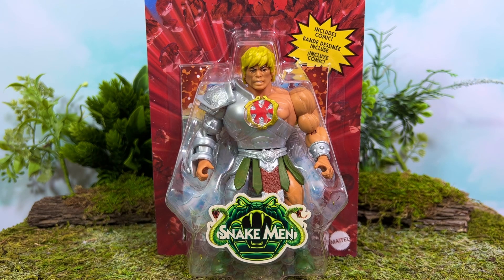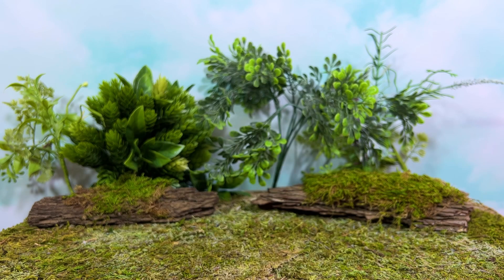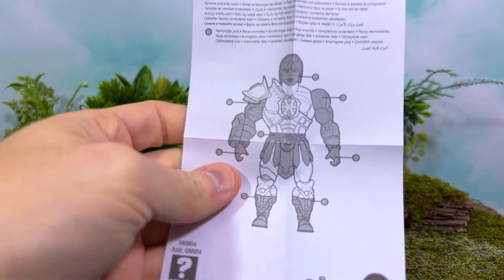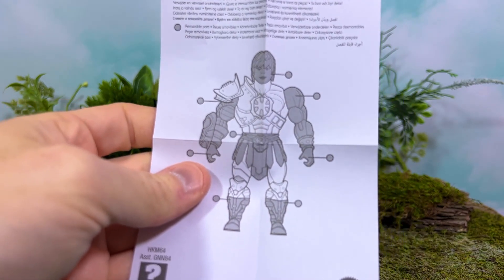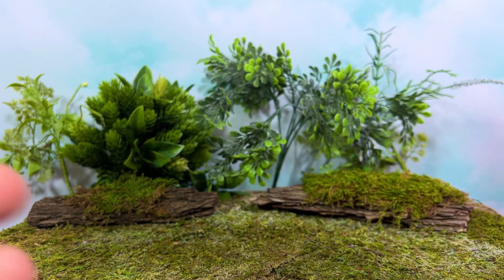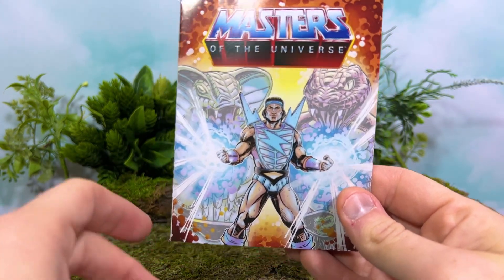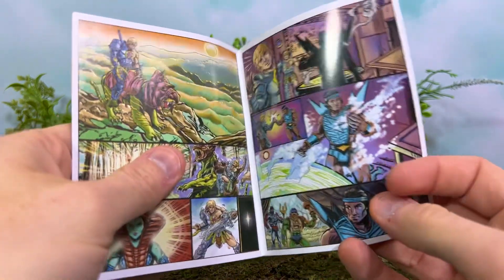Snake Armor He-Man has always been an incredibly special version of the character for me. Let's go ahead and get him out of the packaging. As we all know by now, you will get a little guide as to what pieces you can actually remove and which should stay put. And of course he comes with a mini comic.